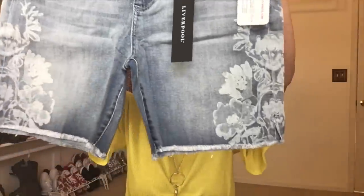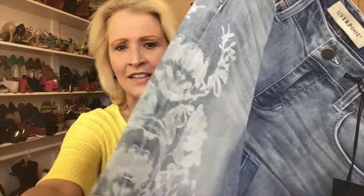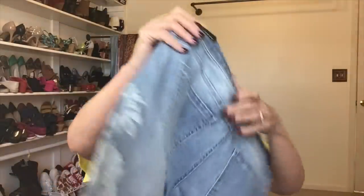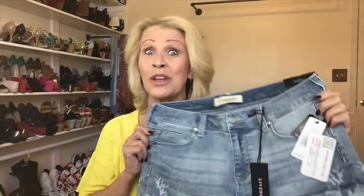The last piece is another pair of Liverpool shorts. I don't own any Liverpool shorts — I have lots of Liverpool pants and denim. These are a denim long-length short with a detail in the wash — a floral detail that is not embroidered or stitched on. There's some whiskering and a medium to lighter wash, even throughout the entire pair, with classic five-pocket styling. This one really tickles my fancy!